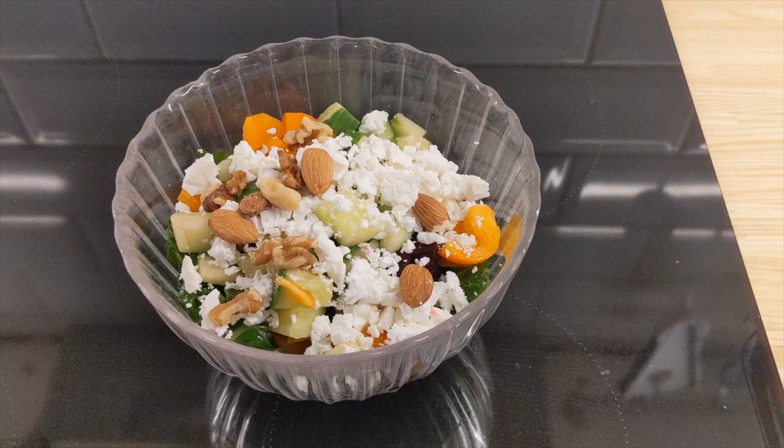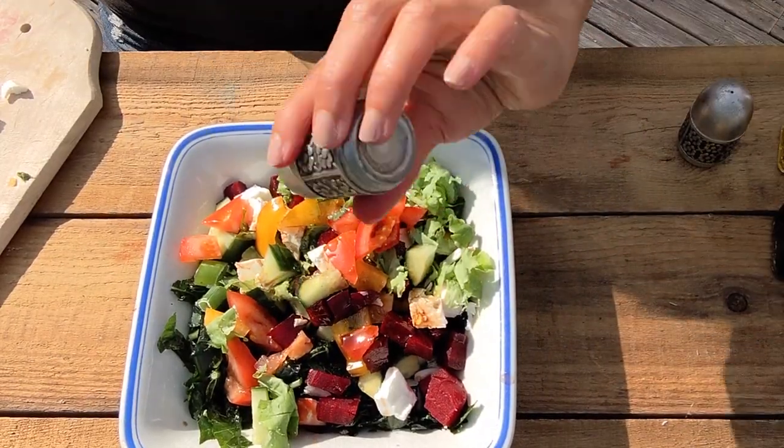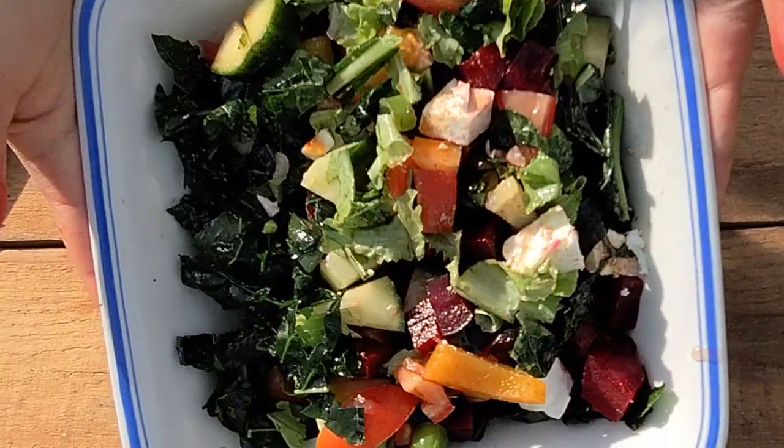Once you have everything together, you can add some balsamic vinegar, a little bit more olive oil if you like, salt and pepper. And you have yourself a delicious kale salad.